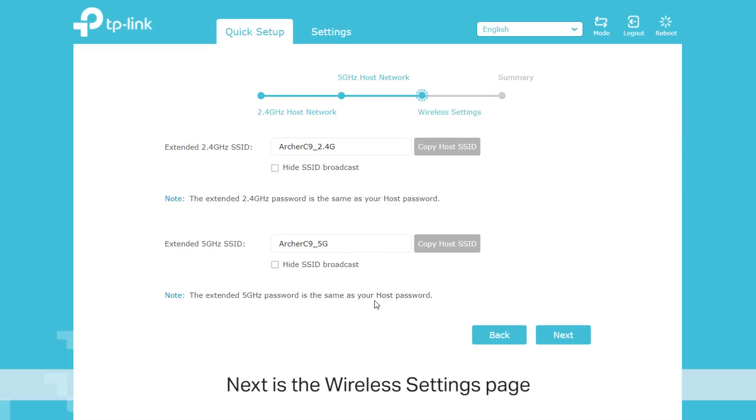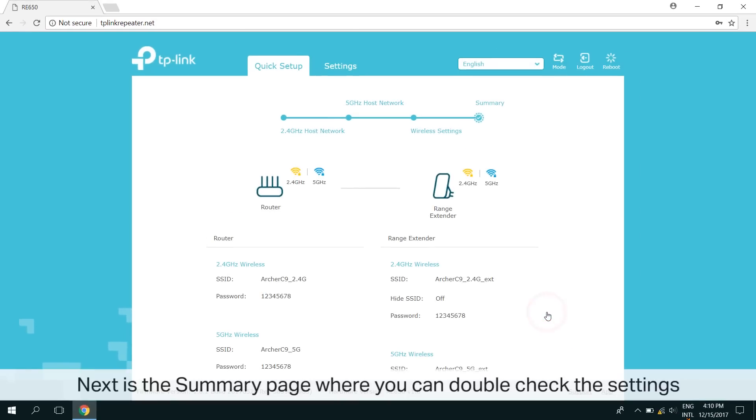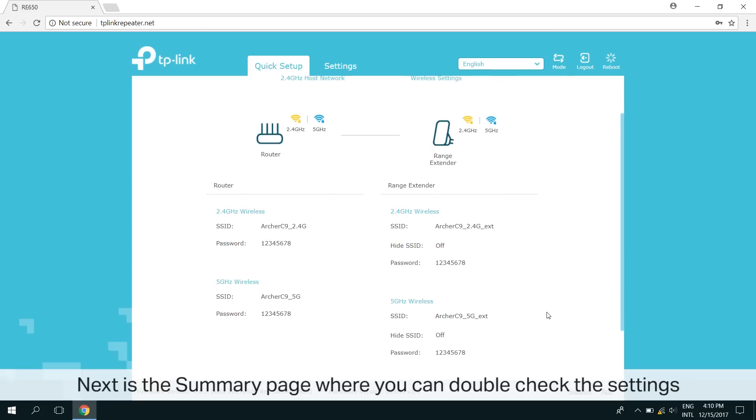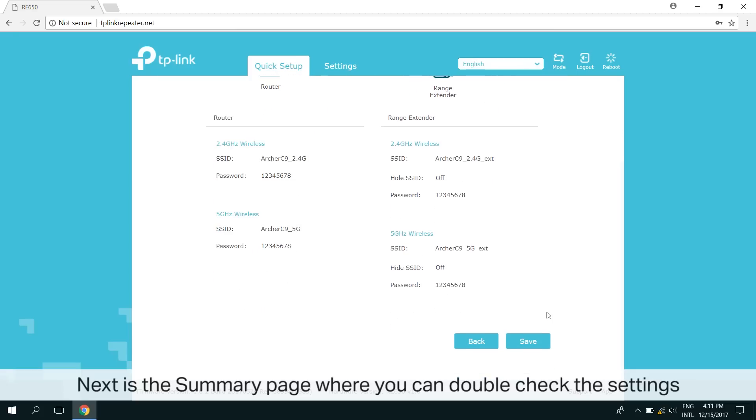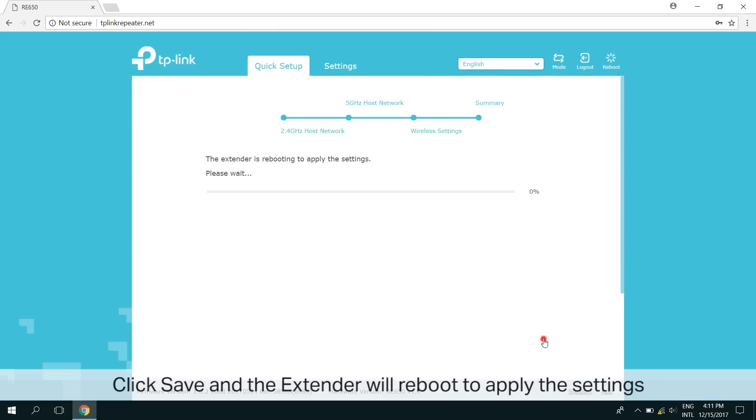From this page, you can customize the SSID. Now, review the summary page and double check all the settings are correct. Click Save, and the extender will reboot to apply the settings.